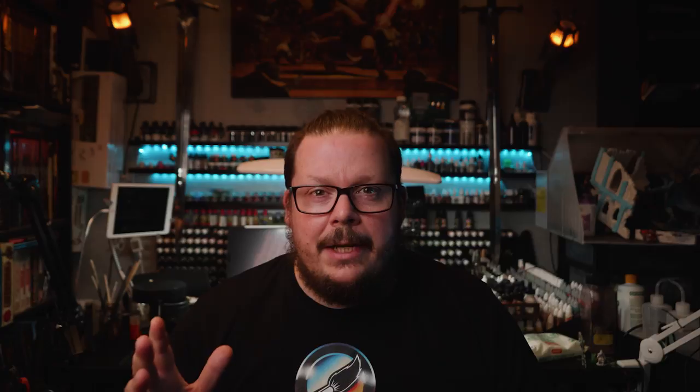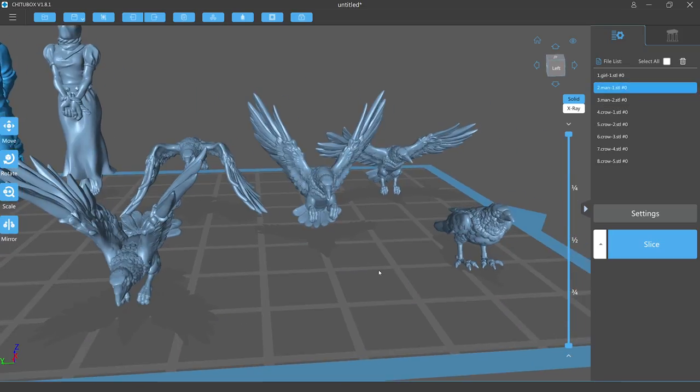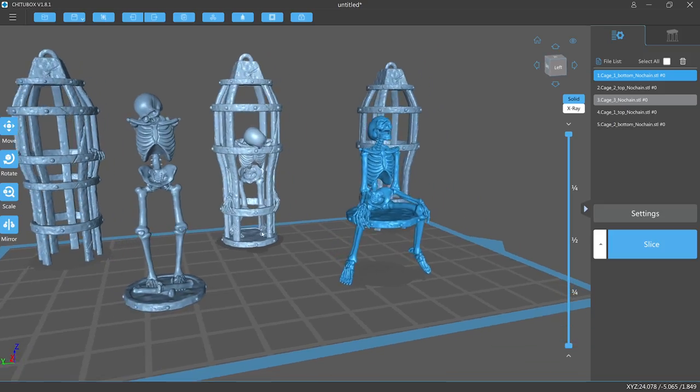I needed some models. I managed to find some morbid models of hanged folks and some crows. In addition I knew I wanted some cages with skeletons trapped inside, but I could not find any good models of this. So I had to call in a favor from my friend Andy over at Sinerds. Andy came through with amazing cages and skeletons — and he actually gave these to me to give to you, so links to the models can be found in the description below, along with all of the socials for Sinerds. Please show Andy some love.